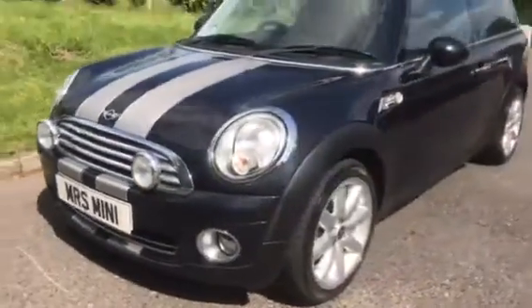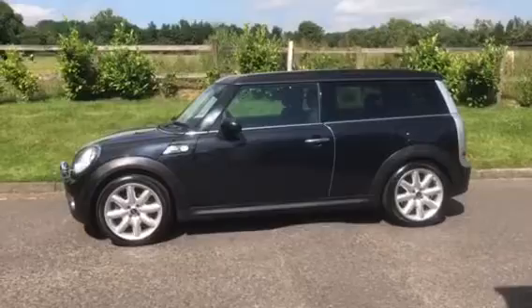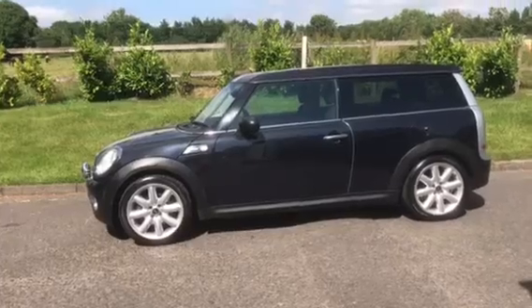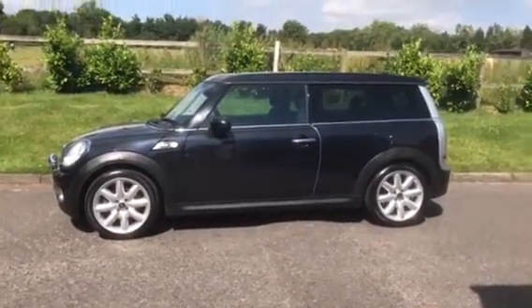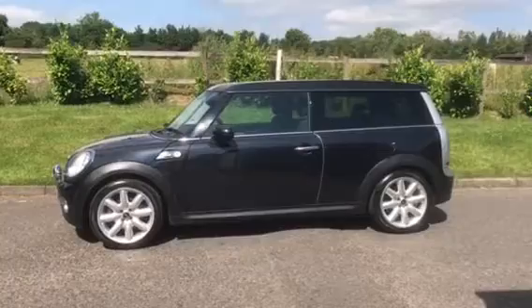And there you have her — outside only. She is a 2009 09-plate Mini Cooper Clubman with chilli pack, in manual petrol. If you'd like more details, she'll be on our website later on, which is mrsmini.co.uk, and if you'd like to see her in the flesh, I'm on my mobile which is 07540 29 22 22. Thanks for watching.